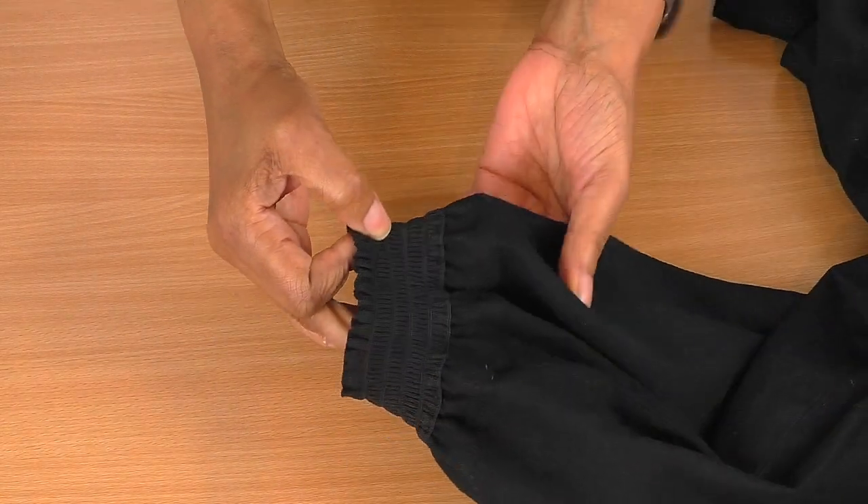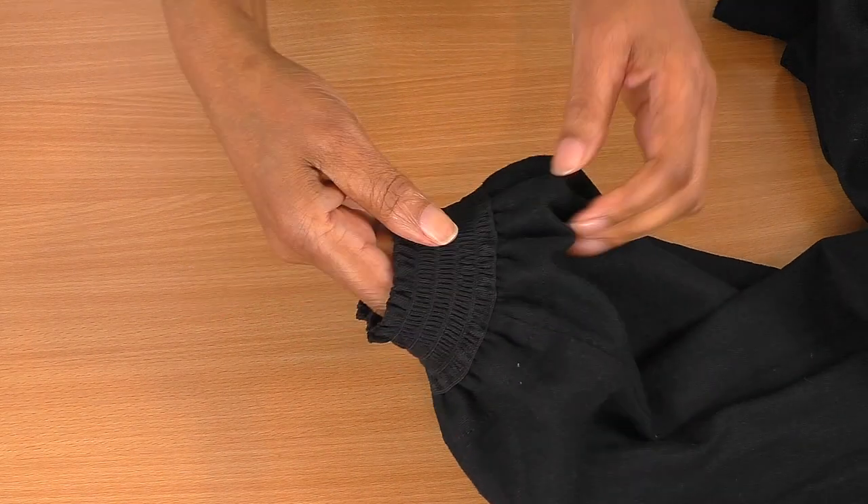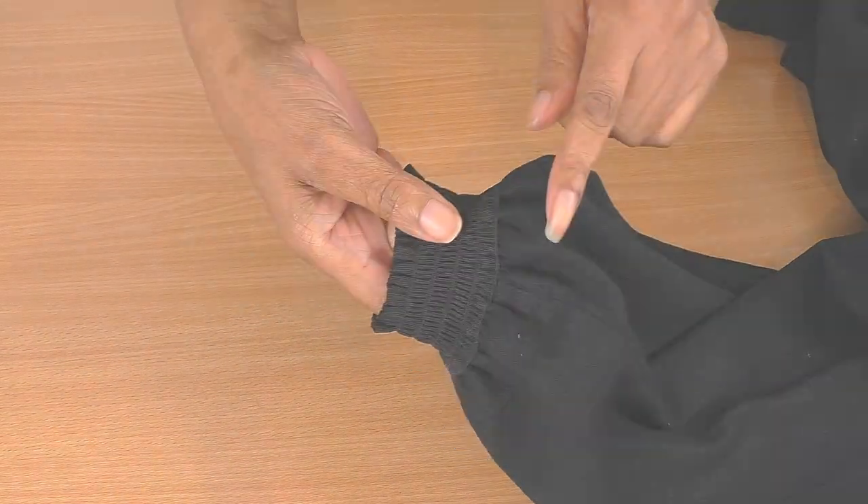It's now sewn into place. How gorgeous is that? That is so gorgeous. I like the fact that this is the top stitching.